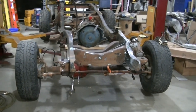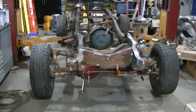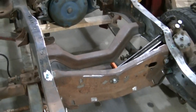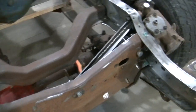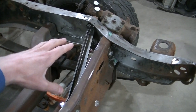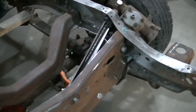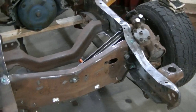Welcome to the channel everyone. Today working on the 1980 Chevy Silverado project. Last time, if you watch my videos, you watched me install the Off-Road Design steering box brace, so that's installed. If you want to see that installed, go watch that video — I'll link it at the end of this video.